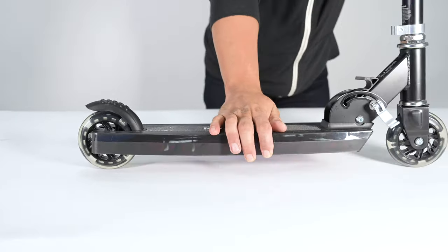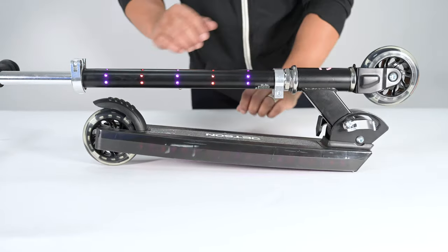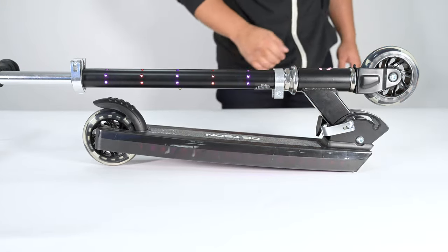Pull the lever up to fold the scooter and clamp it down. We hope you enjoy your Jetson kick scooter.